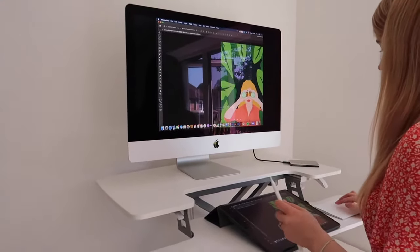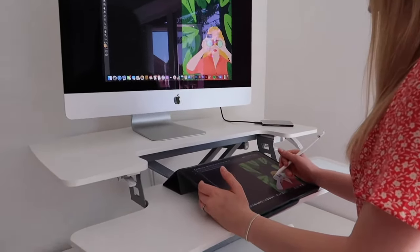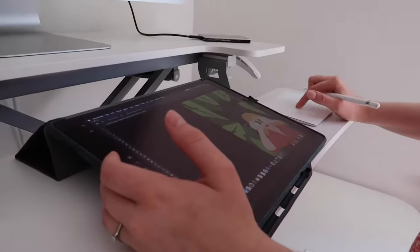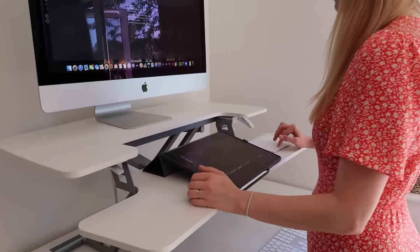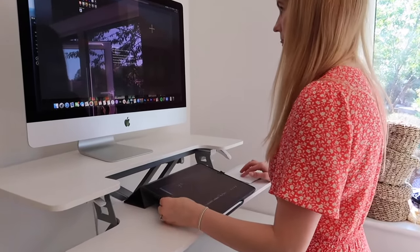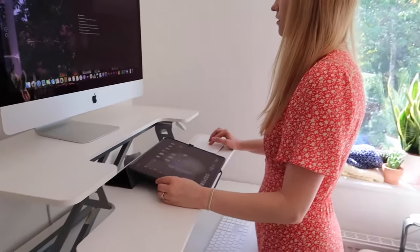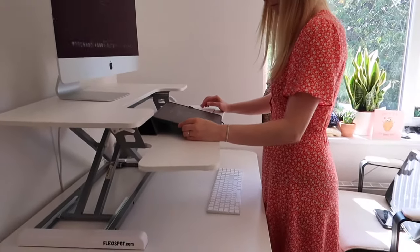I'm working on a little jungle illustration at the moment, just playing around with some colors and layouts, but also experimenting with standing. It actually felt very natural, which surprised me — I thought it would feel a bit odd — but no, it feels pretty natural and I think I'm going to really like this way of working.